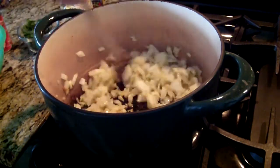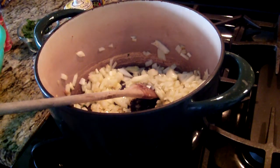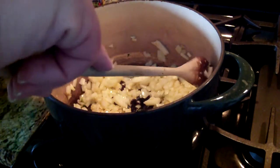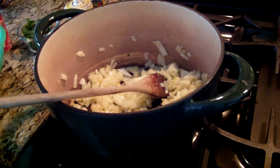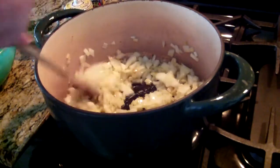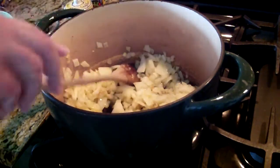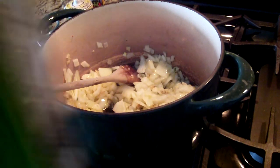This dish I serve with bow tie macaroni or any kind of big macaroni that you want. I just added a little bit more oil because there wasn't enough. And I had a problem with this oil — I bought Bocelli olive oil, here it is.